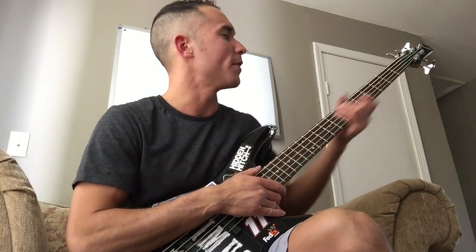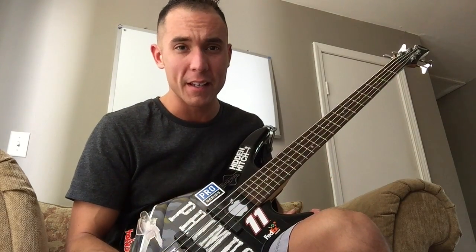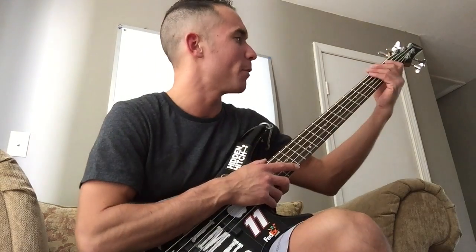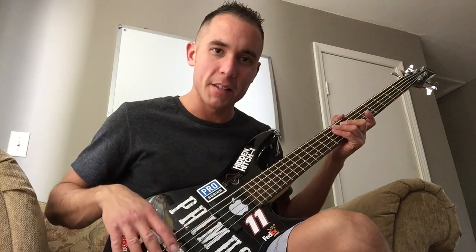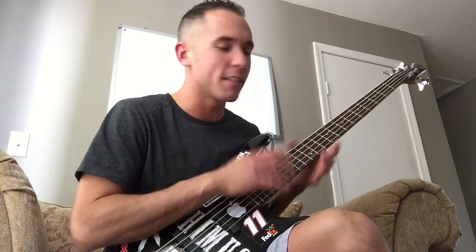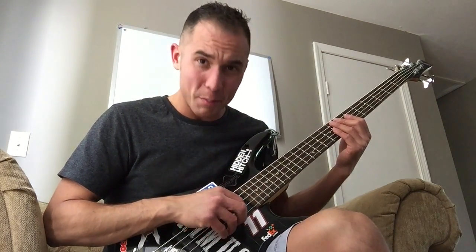The neck feels super great and comfortable. I had a Fender P bass — it was the Highway 1 series — and that neck had like a bad truss rod or something, cause you would play it and then about a month later you would have to adjust the truss rod. Periodically you would have to adjust the intonation. But this bass, the neck has always stayed true, it has never warped or curved.